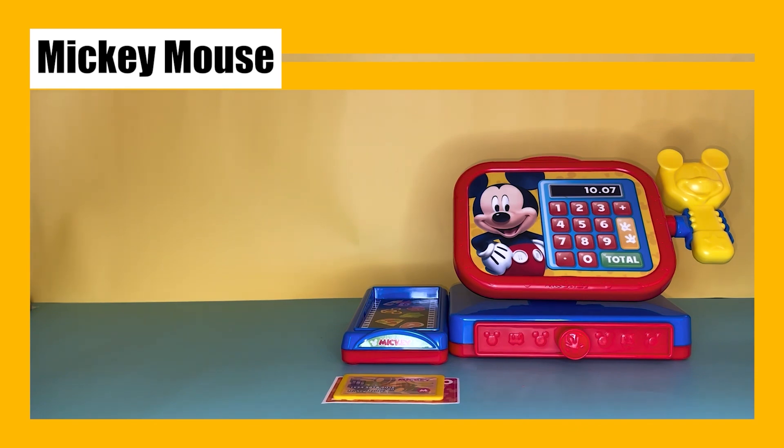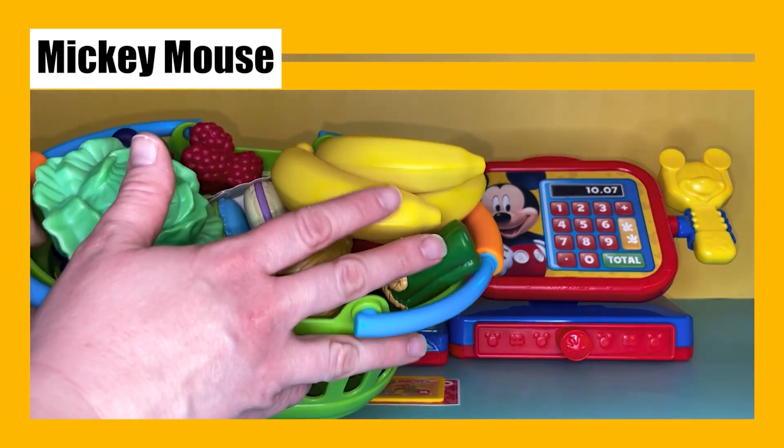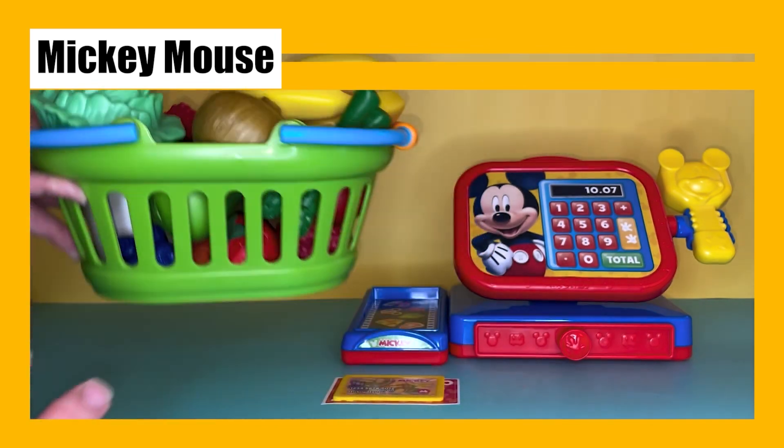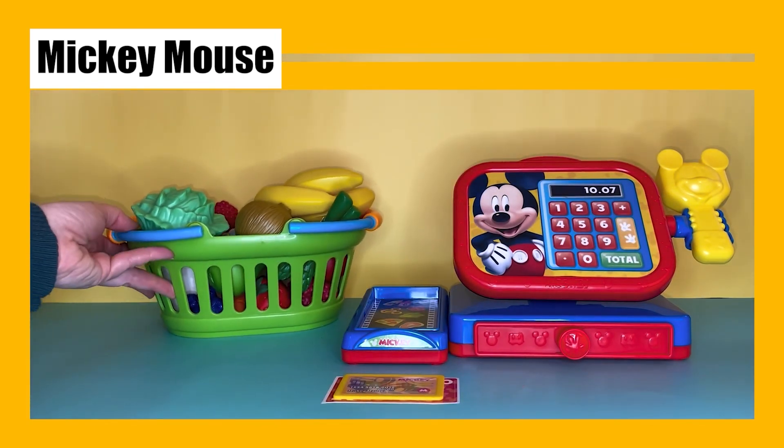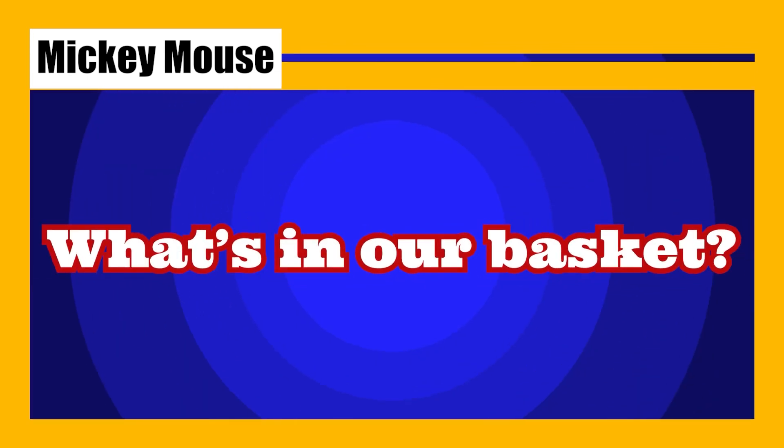Wow, look at this register and look at our basket full of fruits and vegetables and other foods! Let's see how much everything costs. Are you excited to see what's in our basket? Me too!